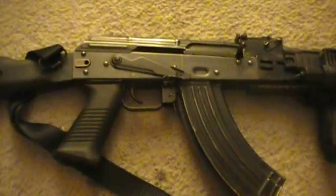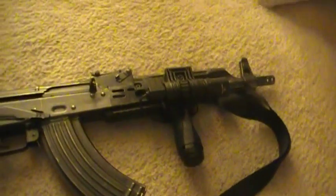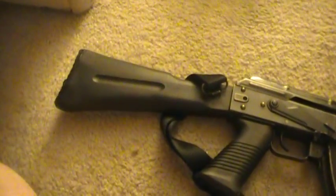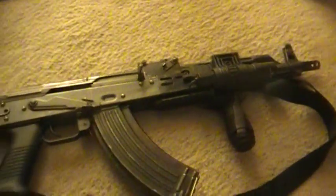Here's just a quick review of my SBR AMD65 build. I basically built an AMD65 with a NodeX spud receiver and an AK100 series stock. It's all pretty good — I kind of like how it turned out.